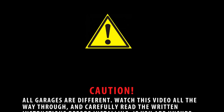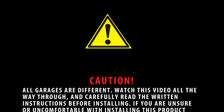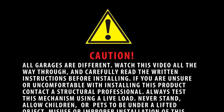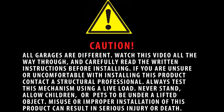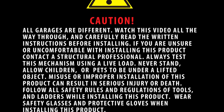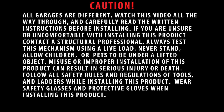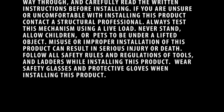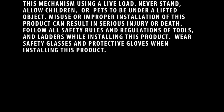Caution: all garages are different. Watch this video all the way through and carefully read the written instructions before installing. If you are unsure or uncomfortable with installing this product, contact a structural professional. Always test this mechanism using a live load. Never allow children or pets to be under a lifted object. Misuse or improper installation can result in serious injury or death. Follow all safety rules and wear safety glasses and protective gloves when installing.